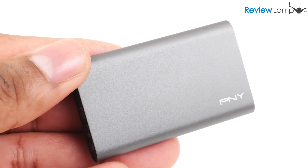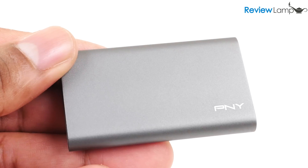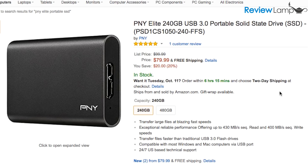Today I'm reviewing the new PNY Elite Solid State External Hard Drive. The Elite is currently available in two sizes: 240GB and 480GB. The unit I'm testing today is the 240GB version.